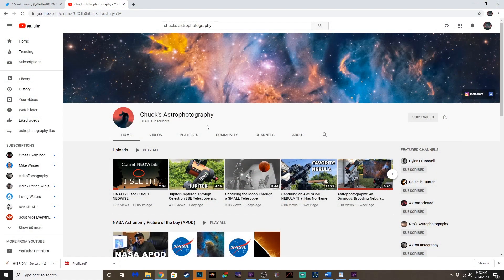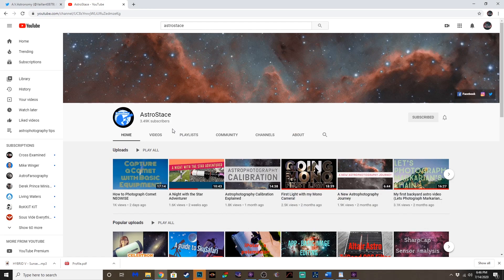Chuck with Chuck's Astro Photography — I want to thank you, Chuck. You do some great work, and I appreciate the kind remarks and comments. Astro Stacey is another excellent astrophotography YouTube channel you need to check out, and I want to thank you, Stacey, for your support as well. I know I'm missing some people, but just wanted to thank all of you guys — all my Twitter followers, YouTube subscribers, Instagram followers. Thanks, appreciate the support. Let's keep this thing going.